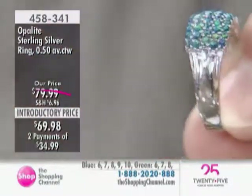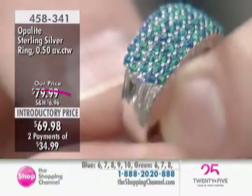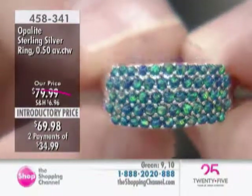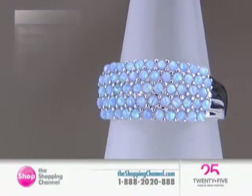It's a beautiful way to get a genuine gemstone ring in genuine precious metal sterling silver at an affordable price under $70. Nowadays you'd be pretty hard-pressed in some cases just to find something nice in silver, let alone with genuine stones like opalite that you have here, which is a man-made opal. Look at the radiance of the color coming through, as Jillian was pointing out for us.